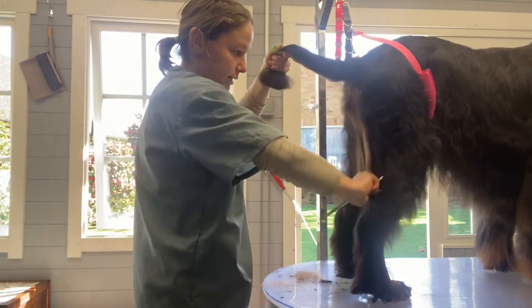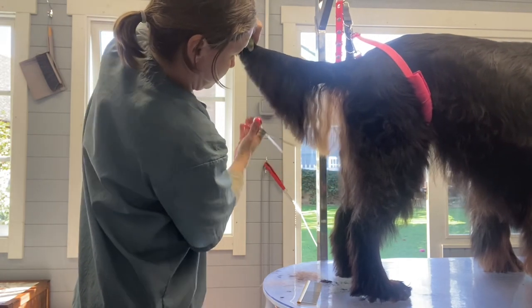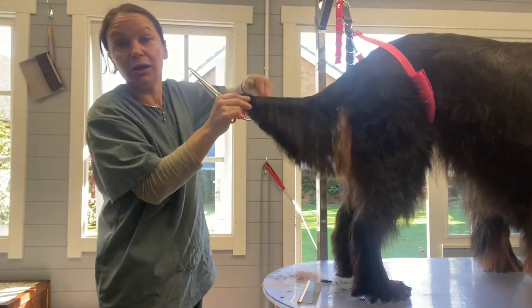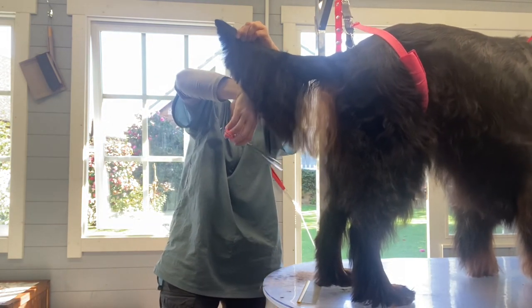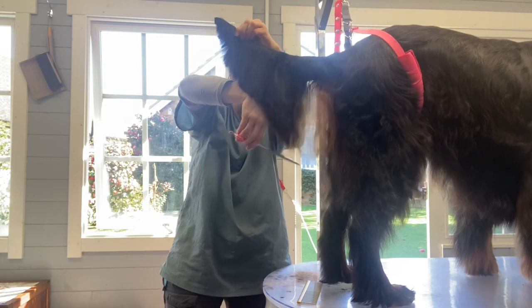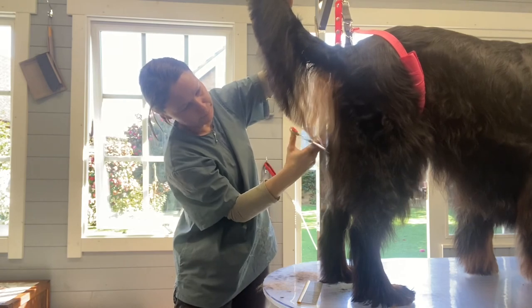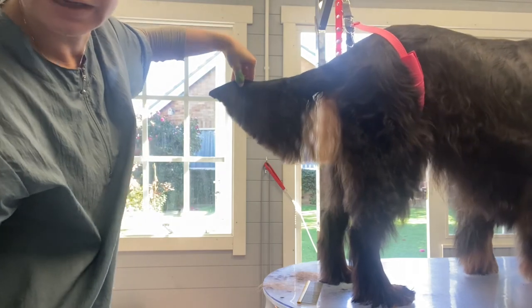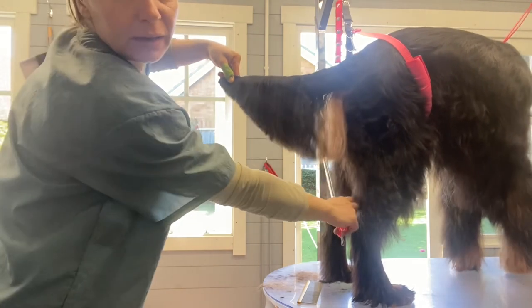I'm going to cut away these parts at the back. I'm just taking it off because I don't need it — I'm waiting for so much more hair to grow back in other places. This grows back really quickly for him. And that's his tail done. If he held it straight — there we go — and that's the flag tail. Thanks for watching guys.